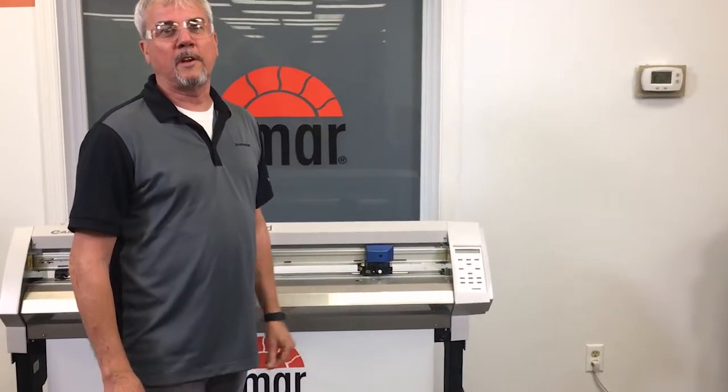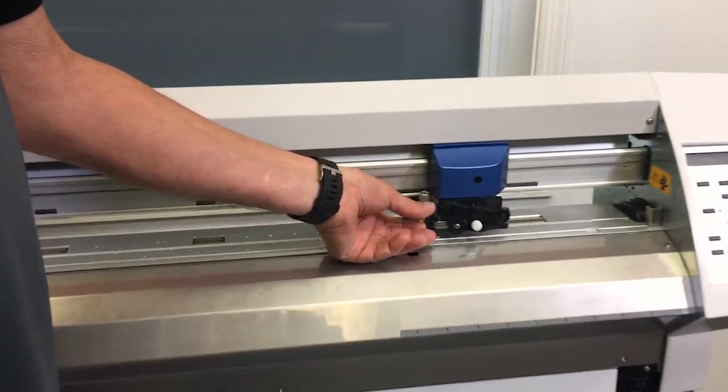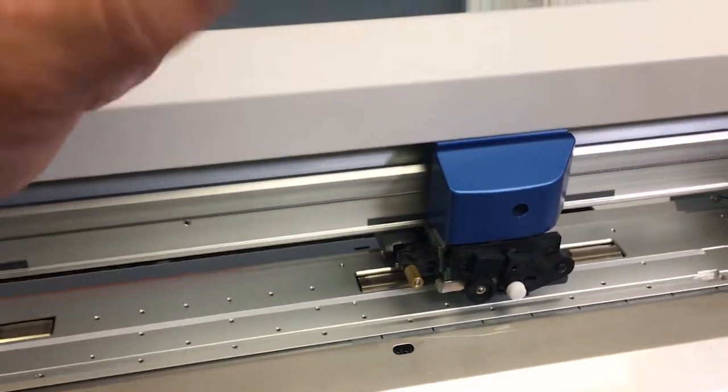Today we're going to demonstrate how to change the blade or blade holder in your Roland plotter. This also would apply to a Jaguar, which uses Roland material. First off, unscrew to the left a little thumb screw, then pull the blade holder straight out.